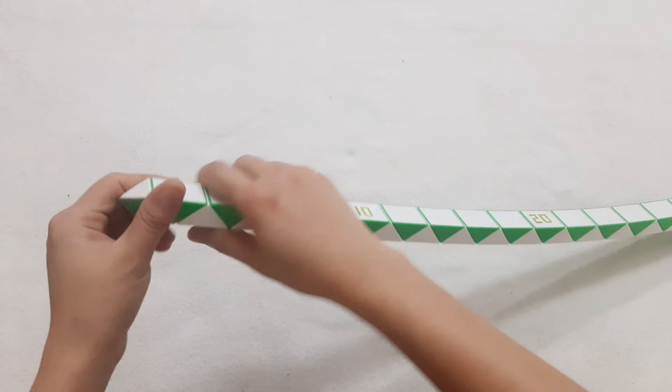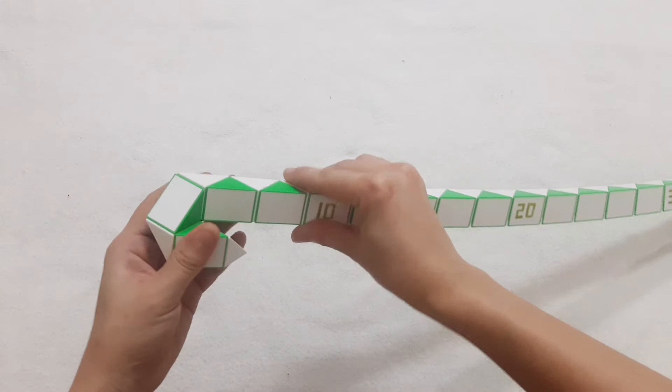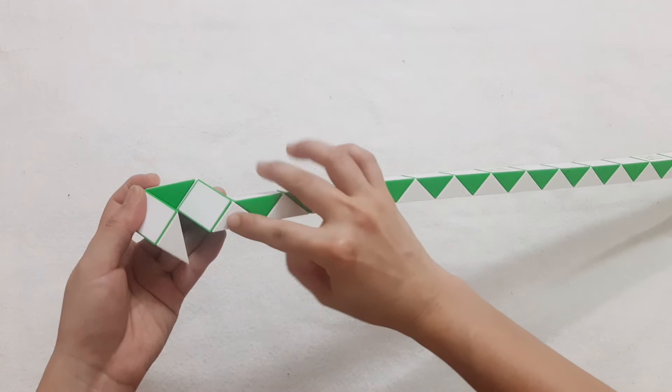We have the first one, go to the left, and then the third one also go to the left. Do the same way with the next one. And next one. One, two, three, go to the right side so you can make them together by moving this one.